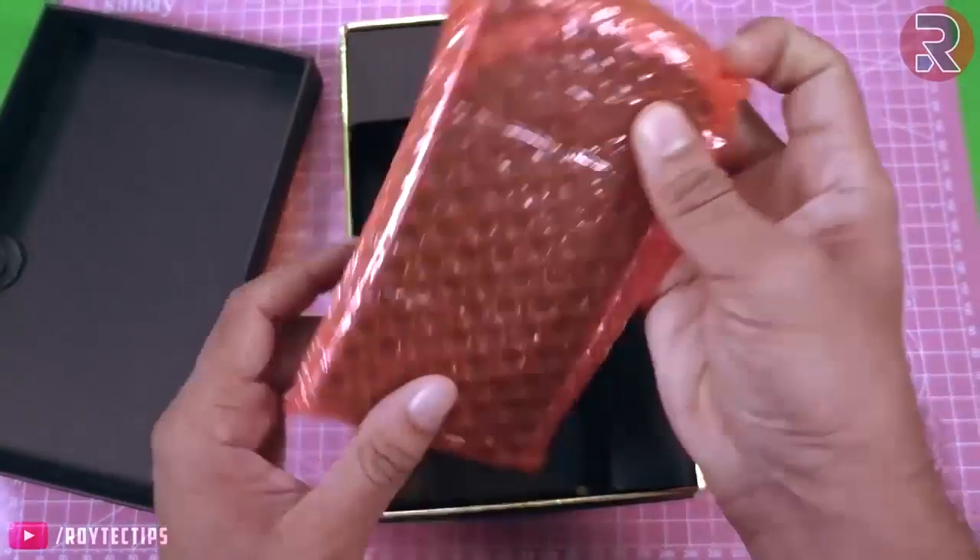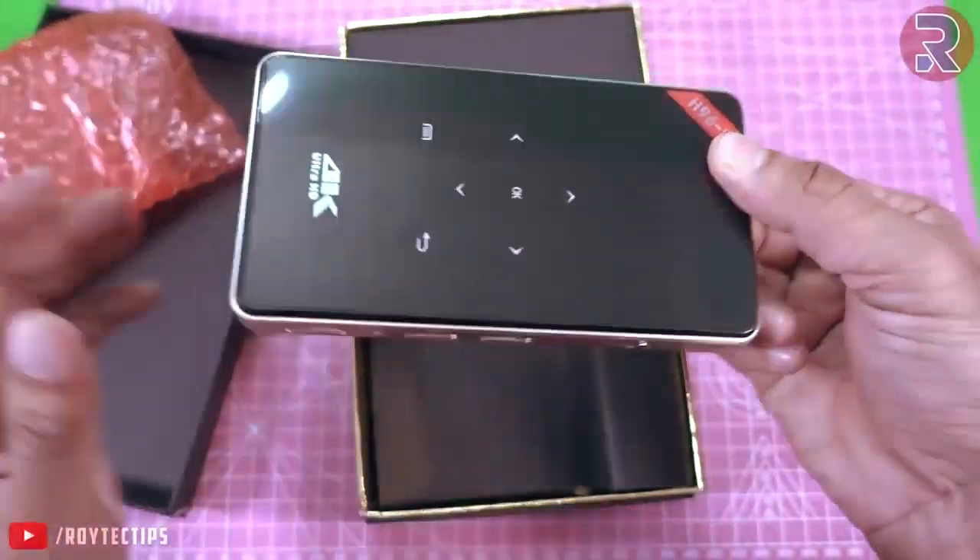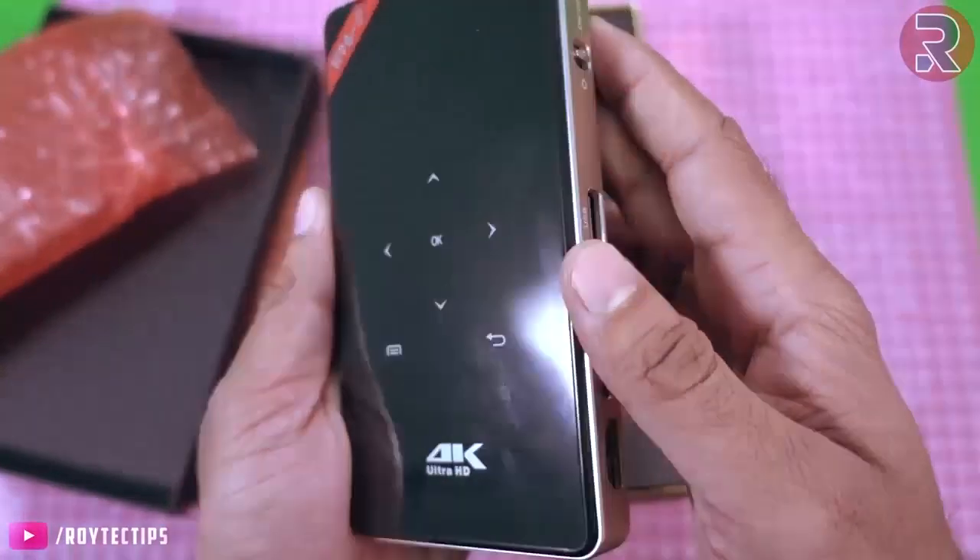Let's get started. Inside this box and this bubble wrapper, this is the projector itself — the H96P projector.